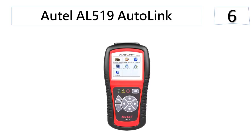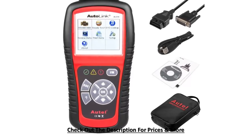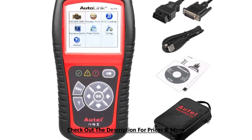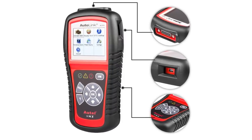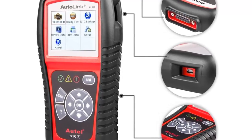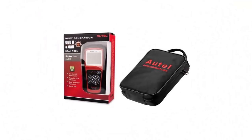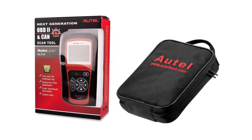At number 6, the Autel AL519 Autolink. This OBD2 scan tool is compact and features an ergonomic design ideal for intermediary users. With its patented one-click IM readiness key, you can easily determine state emissions and drive cycle verification. You can use this device to retrieve manufacturer-specific and generic codes, including the vehicle identification number (VIN) and calibration verification number (CVN). The Autel AL519 with Mode 6 can turn off the malfunction indicator light in compatible vehicles, and can also read, record, and play back live sensor data.